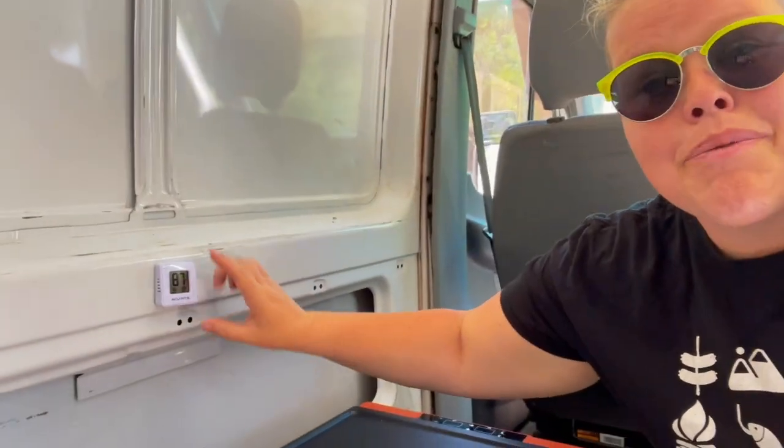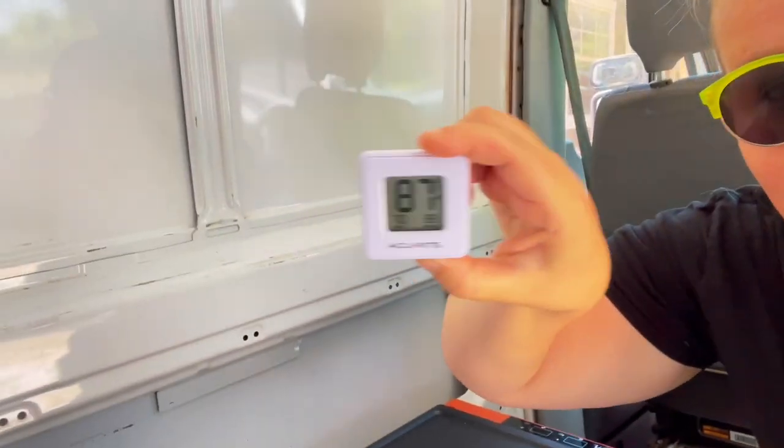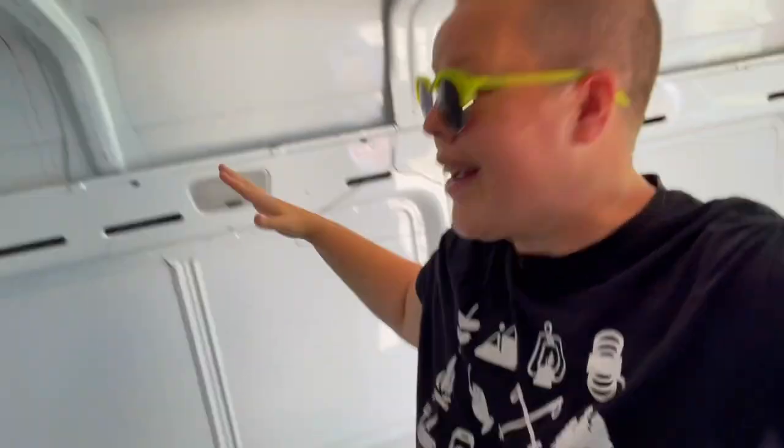I have put a little thermometer here in the van. Just to give you guys some context, the van is outside, it is currently uninsulated, and it is a hot, sticky day in Texas. All of these are going to be like the worst case scenario kind of moments for the refrigerator freezer to see how it performs.